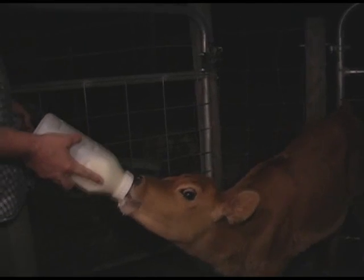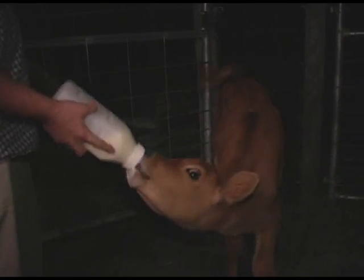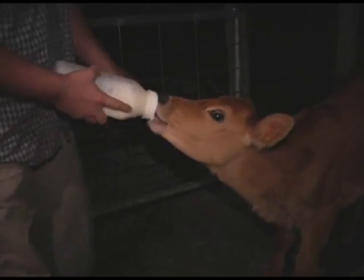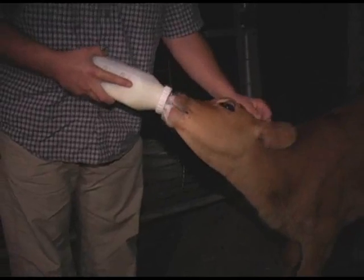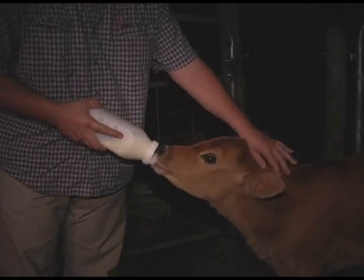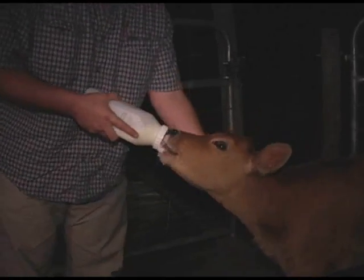I'm going to wean her in about two more weeks. We've got good grass going from the spring and she's already eating. We're kind of getting short on milk because she's drinking it all. I'll put a halter on her soon and work with her. Whenever I feed them I go out and pet them, and a lot of times I just lead them with a rope a little bit, and they get used to you taking them somewhere to get some food.